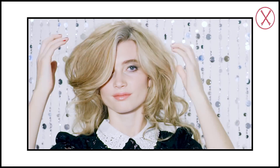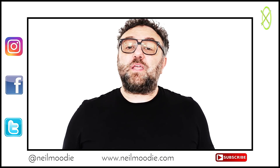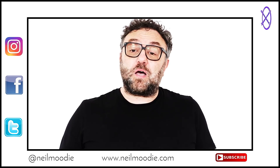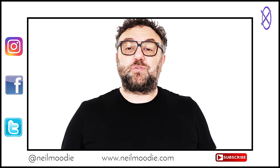Happy texturizing and thanks for watching! If you like this video then please subscribe to my YouTube channel. You can also follow me on Instagram, Facebook and Twitter. If there are any other hair tutorials you'd like me to do or any hair-related questions you'd like me to answer, please let me know by sending a direct message on any of my social media.